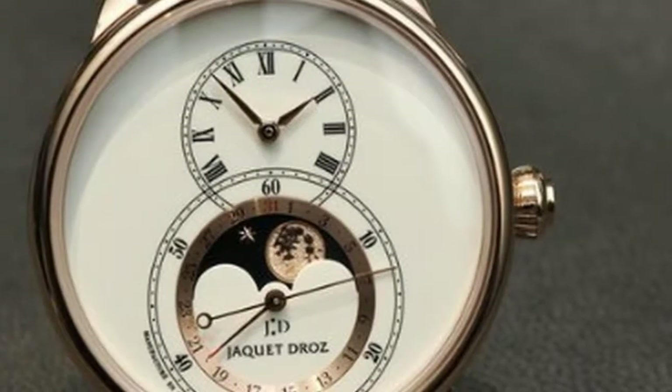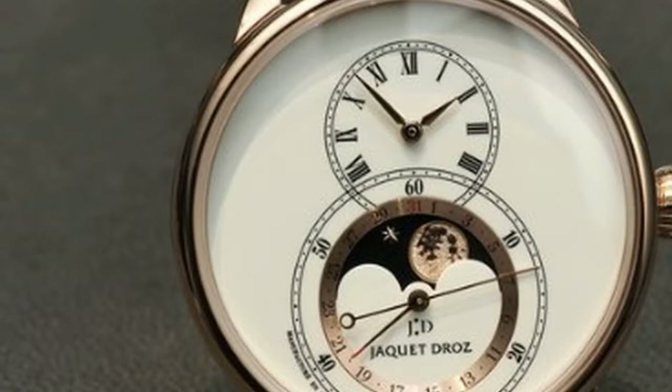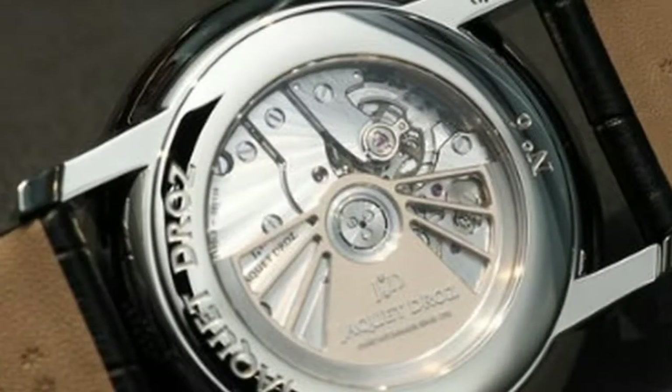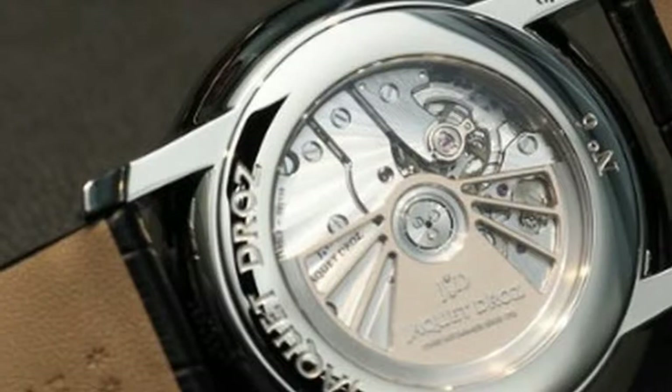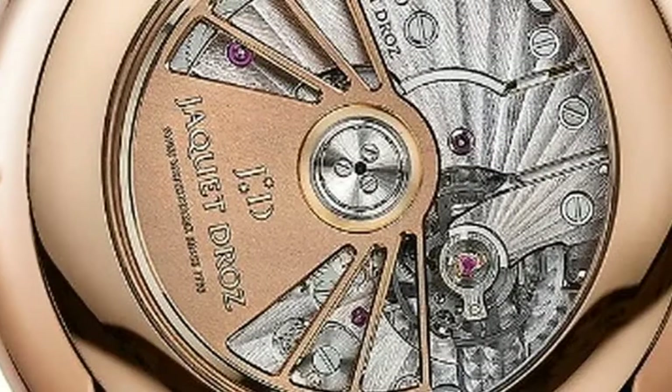This past March, at Baselworld 2017, the Swiss watchmaker Jaquet Droz introduced the Grande Seconde Moon, which comes in stainless steel with a silvery dial, stainless steel with an onyx dial, and red gold with an ivory enamel dial.